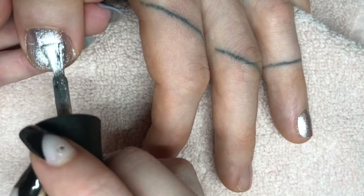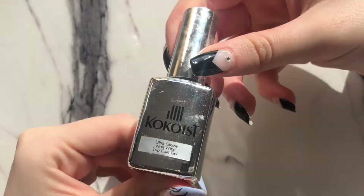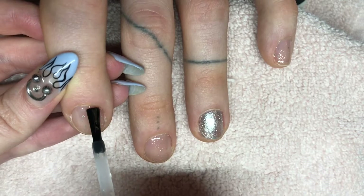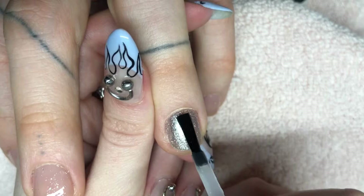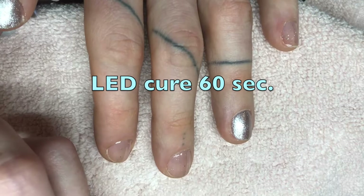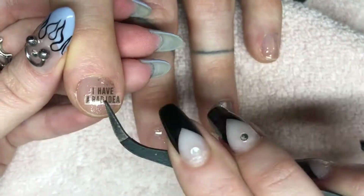Now I'm grabbing my ultra glossy non-wipe top coat gel by Cocoist and doing a thin layer on all of the nails to prep them for the stickers. I like to do the top coat before the stickers because then you can push them down with your finger and it won't stick to the gel color.